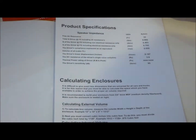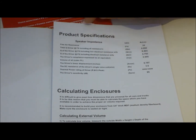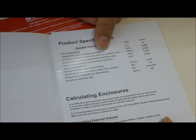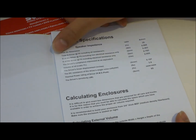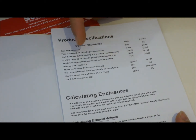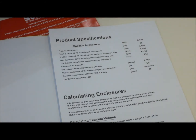The manual has important details that help you select the speaker and construct your own enclosure. Manufacturers are required to provide these Thiele-Small parameters. We have the free air resonance (Fs) at 35 Hz, total Q, driver resistance, and electrical resistance values — you need these to come up with the right enclosure size. There are online calculators you can use.